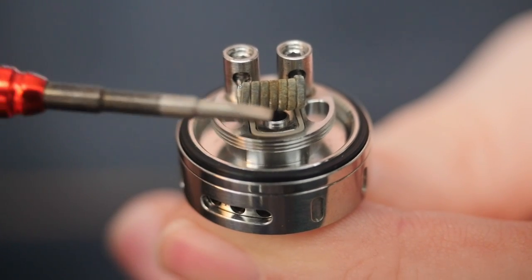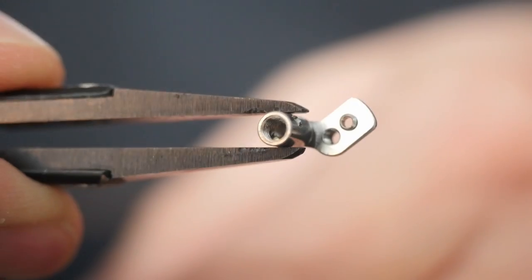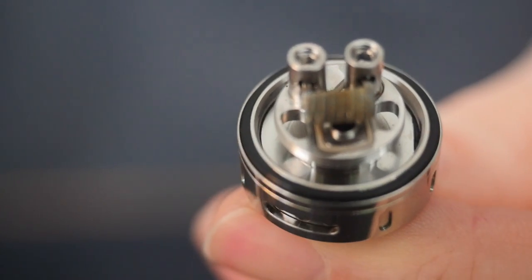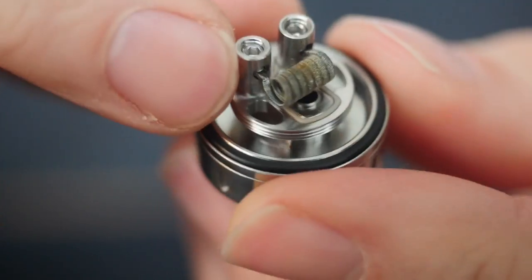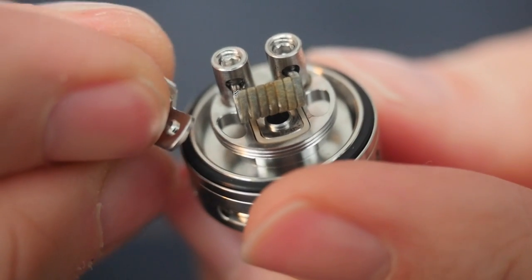Right underneath the coil you can see the opening where your airflow comes in and goes straight up at your coils. This also comes with another center post — the much more mouth-to-lung center post. It's a fairly painless process to take the 510 pin out of the bottom, freeing up your post, and you can put this post in for a more restricted mouth-to-lung vape.